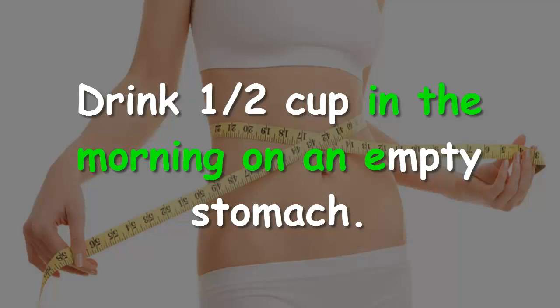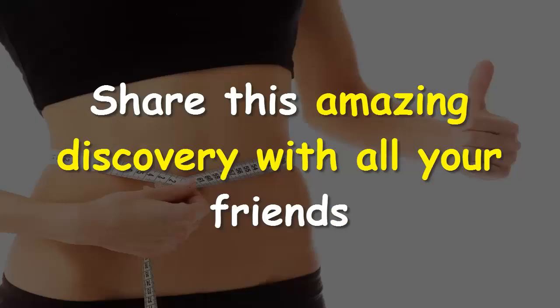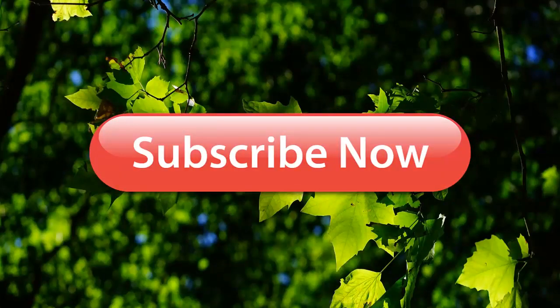Drink 1½ cups in the morning on an empty stomach, and drink 1½ cups 45 minutes after dinner. Try it out and you will be surprised. Share this amazing discovery with all your friends, don't forget to subscribe for more — stay with us, stay healthy.